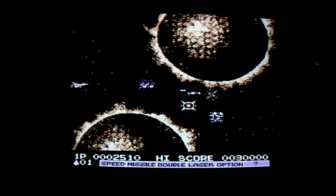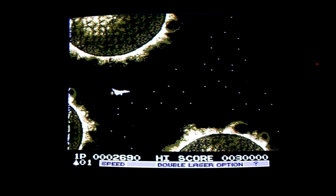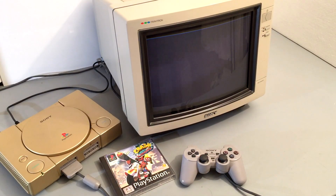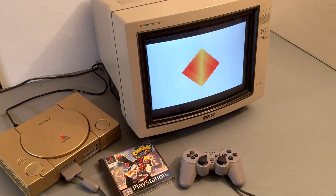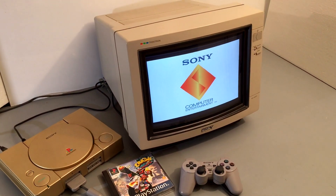My original plan for this little Sony was to use it with my older computers that don't have their own display, as a sort of generic jack-of-all-trades monitor. But I found myself testing all my systems and games on this thing, just to see how they'd look on it. It's quite amazing how much excitement a 30-year-old CRT can bring.